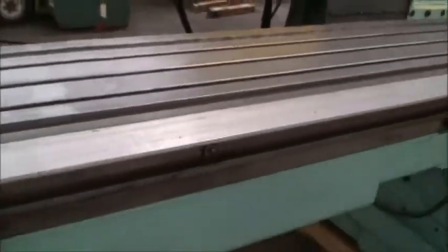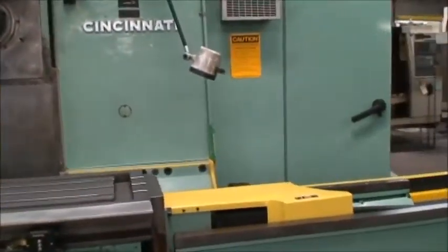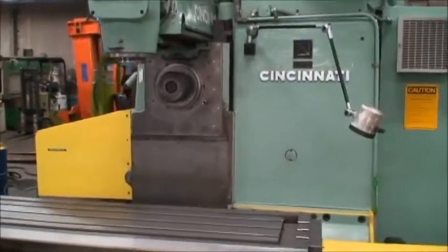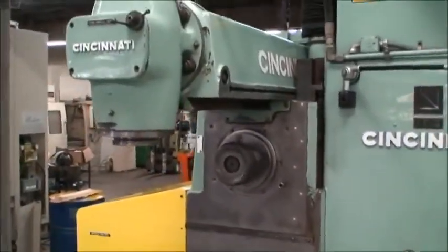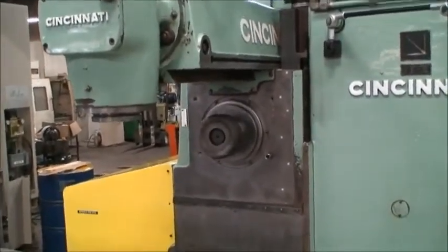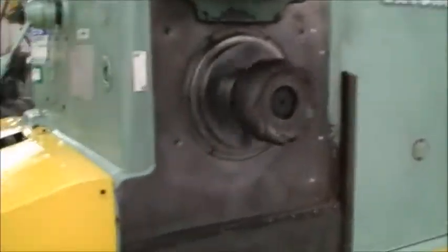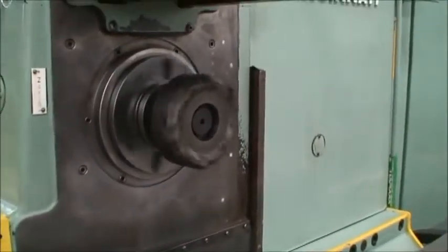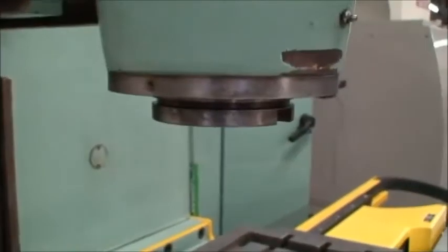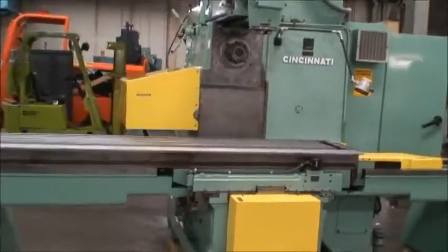We'll go ahead and run a little program that was in the machine and do a demonstration of it operating. We have both spindles turned on for the demonstration. You could use either one, or we have a plug that goes into the horizontal spindle if you just want to run with the vertical. It's a 50-horsepower AC variable speed motor — it just sings. We'll stand back a little bit and watch it do it again.